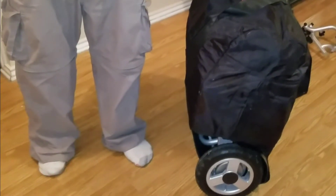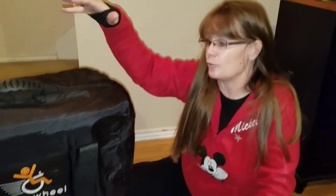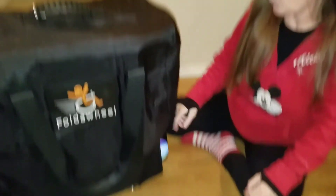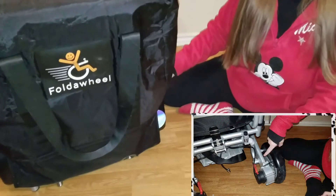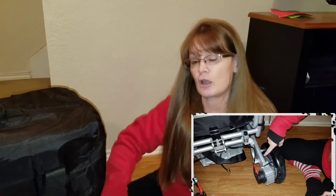One reminder: before you put the bag on, you're going to want to unlock your wheels. There's a red lock on the wheels — make sure it's unlocked so the wheels can roll nice and easy, rather than having to pick up the entire bag and carry it.